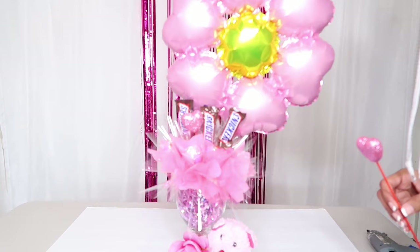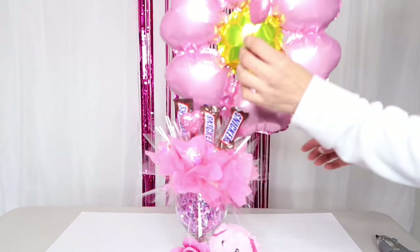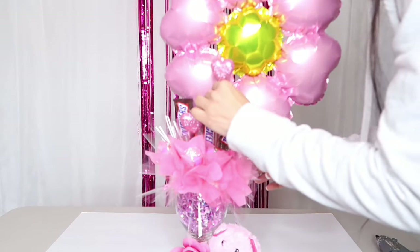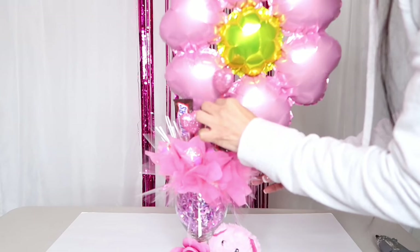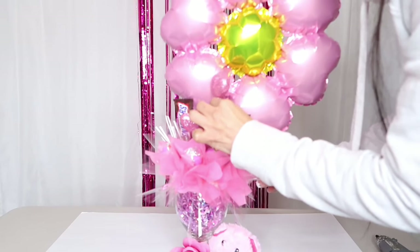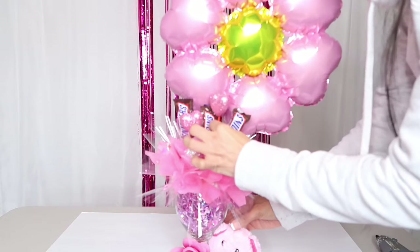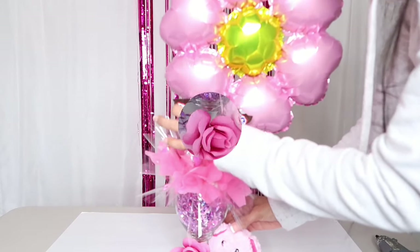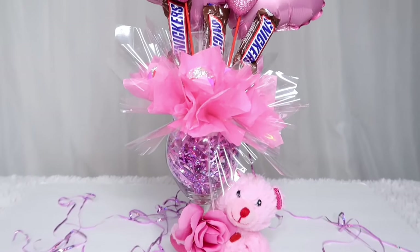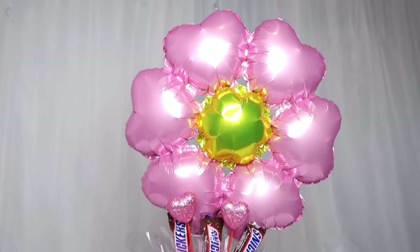Por aquí encontré unos corazoncitos que me quedaron de San Valentín, de los videos que les hice. Decidí colocarlos cuidadosamente para que no se vaya el unicel dentro de la copa. Ustedes denle el toque especial. A mí me parece que este arreglito quedó bello, hermoso, sencillo, pero estoy segura de que van a sorprender a su mamita.